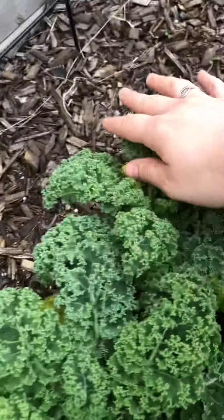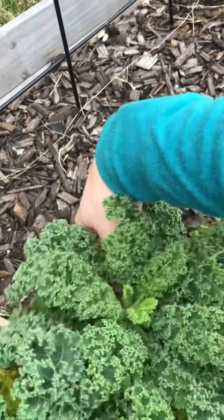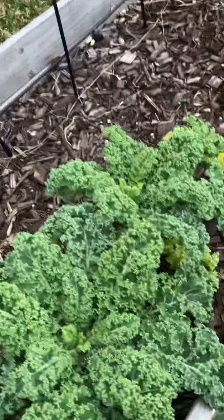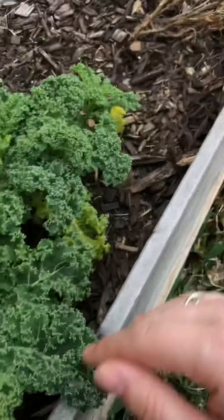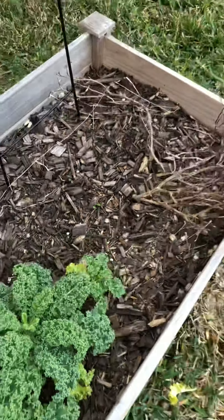My kale looks beautiful — I just picked the yellow leaves off. But they look great. I really need to start doing something with my kale because I'm going to need this room. This is where my golden zucchini is going to be going.